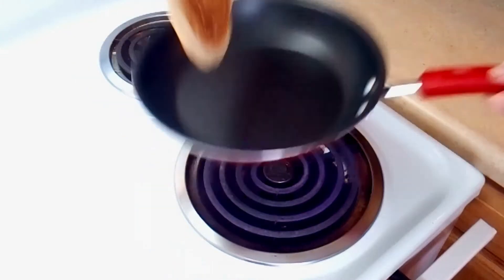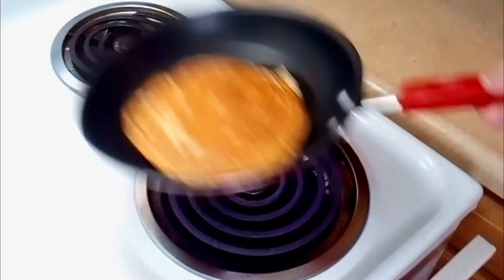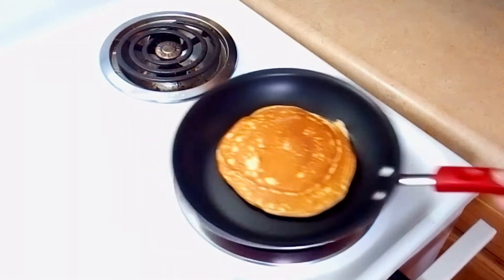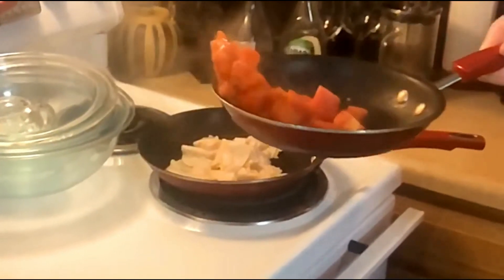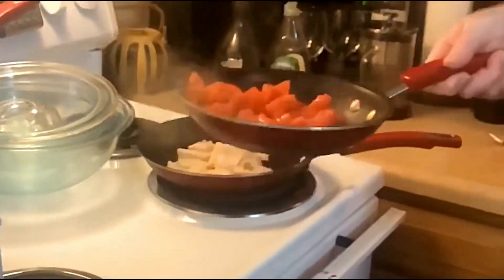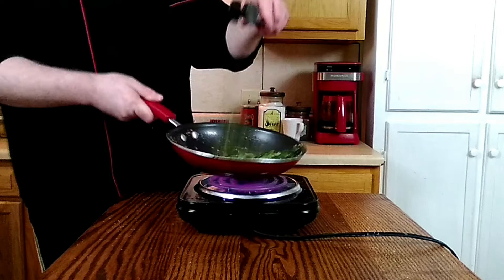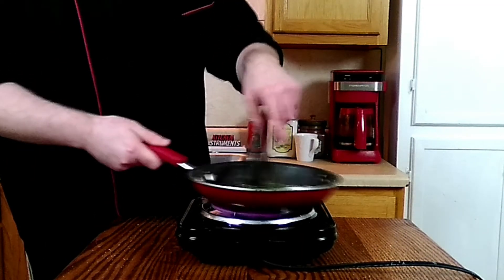Let's stop cooking. All right, there it is. I hope it was everything you thought it would be and more.